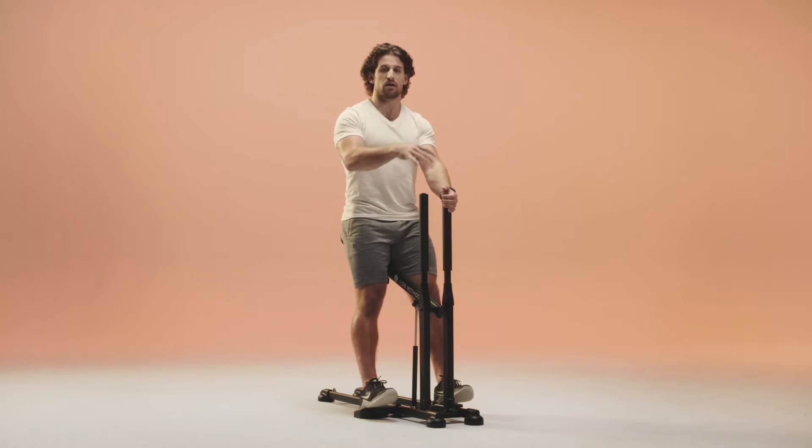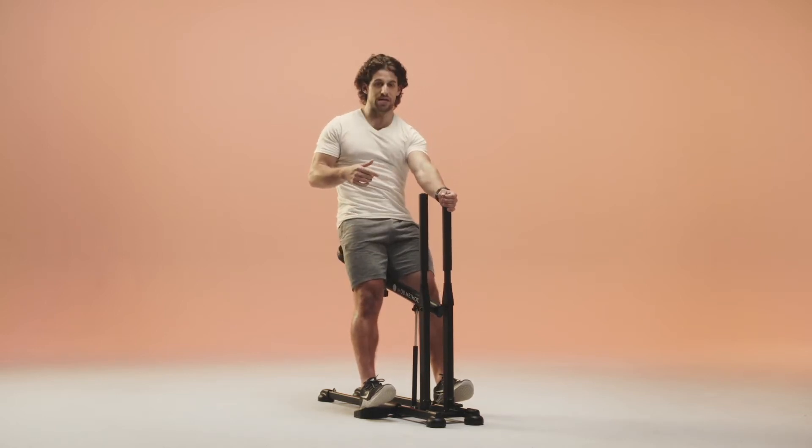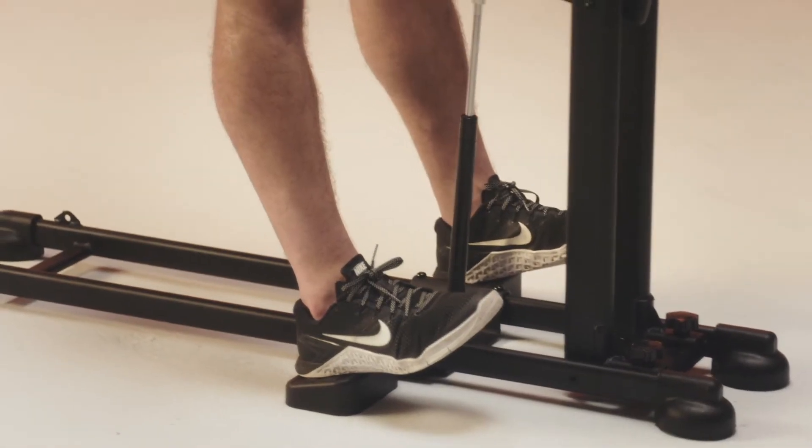Now we're going to go back down and do the same thing. Shift your weight back — three, two, one, squeeze. I'm actively thinking about squeezing, driving my heels down into the ramps.